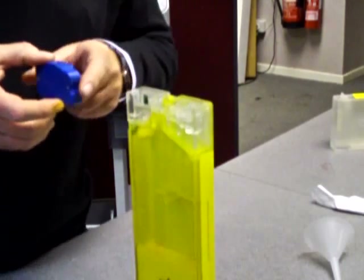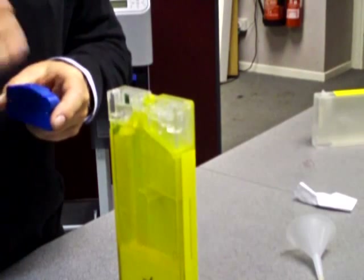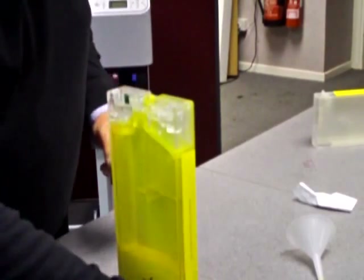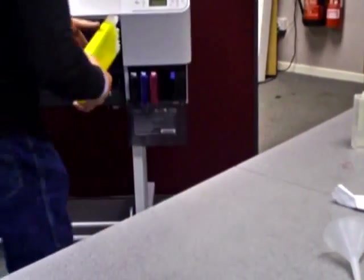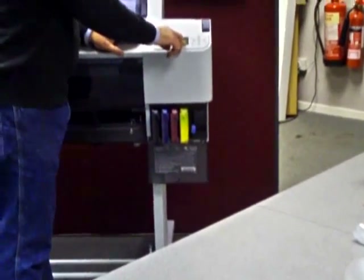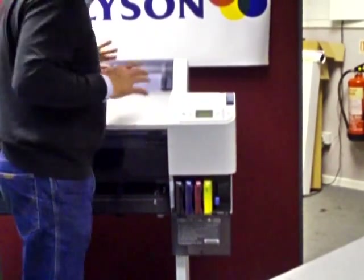The red light flashes and then it goes steady, then it goes green. Once we have a steady green light, we have reset the chip. We can then bring the cartridge back into the printer, bring the blue lever down, and the indicator shows a full position.